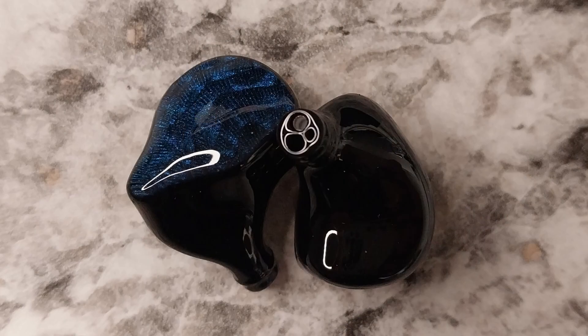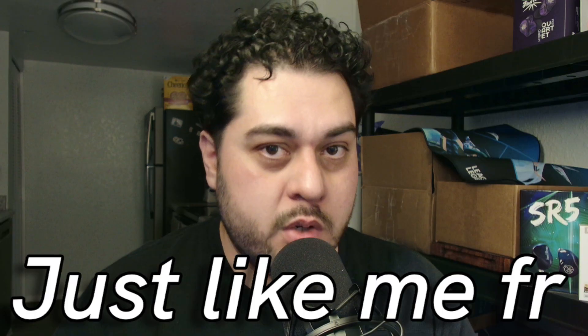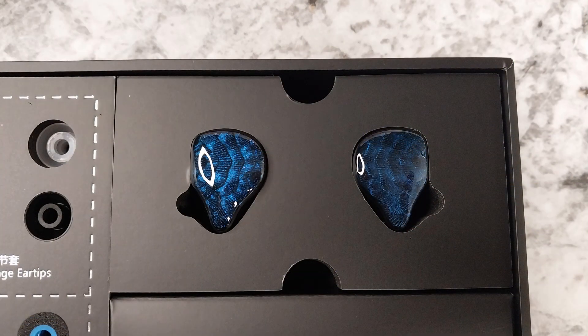Going into the build and fit of the IEM shells themselves — they are pretty chunky, bigger shells. I usually don't have any trouble fitting any type of shells, and here's no exception; they fit fine for me. However, the way they're shaped ended up pushing against my ear sometimes, and it'll just get a little sore. After a couple hours of use I would have to take a break, but you should be taking a break every once in a while anyway. Build overall is quite nice — the pouch, the cable, the shells. It's good.